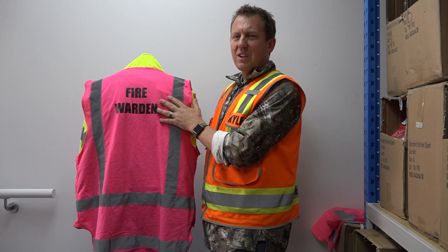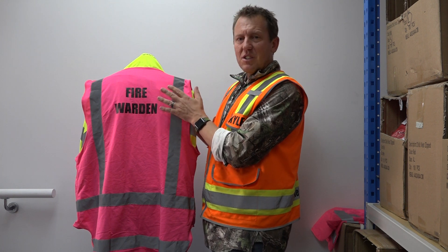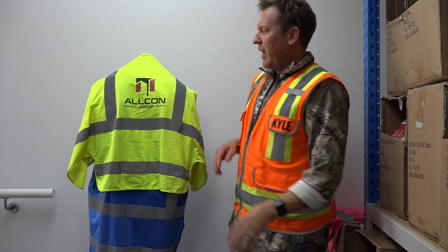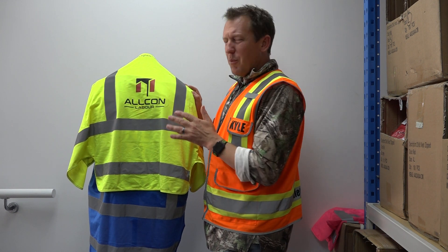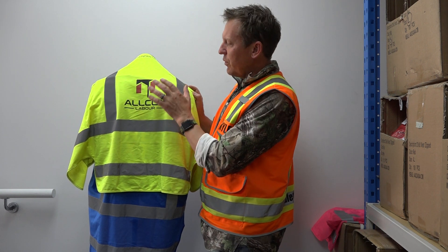Vinyl printing is best suited for runs under a hundred — that's where you get your best economy. Now when people want colored logos, we have another option for small runs of 50 and less. Any more than that and it just becomes too expensive, so we go to our third option which is screen printing.